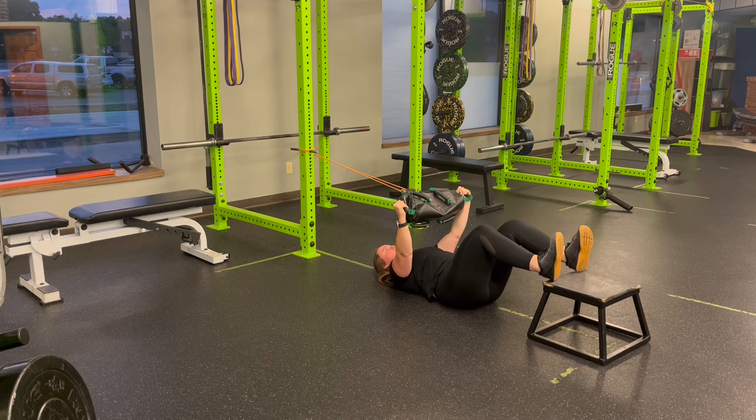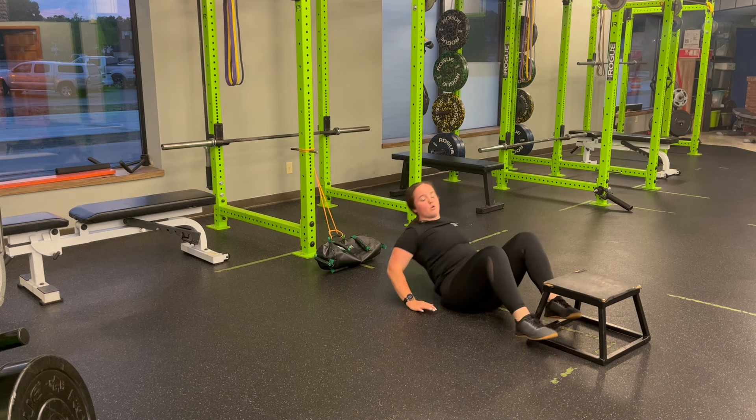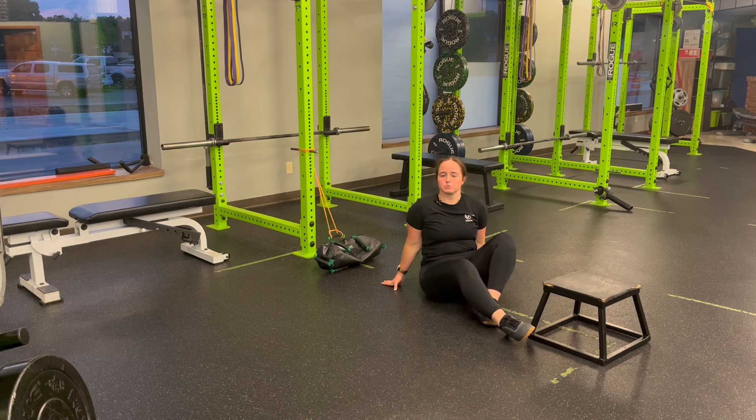Always keeping that bag pulled apart, let the band provide feedback to push the ribs into the floor. You're keeping the core connected from the top and the bottom all the way through the reps. You'll perform for the reps prescribed for our USB glute bridge, feet elevated glute bridge with resistance band anti-extension feedback.